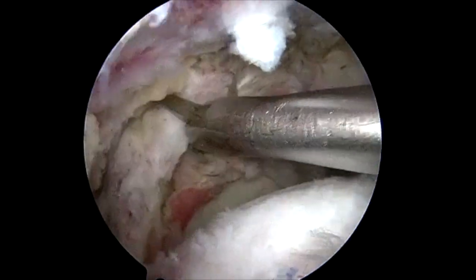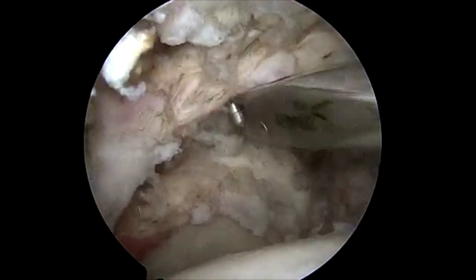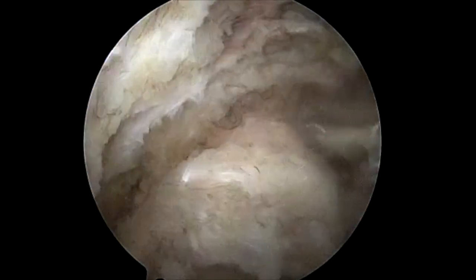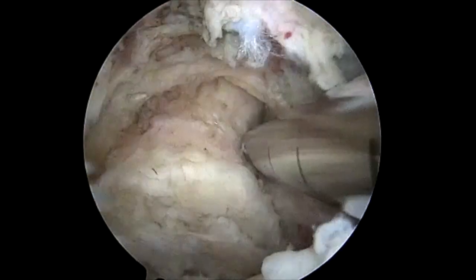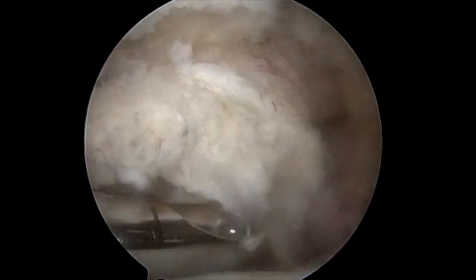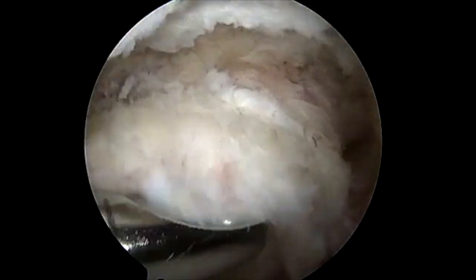You can see here the massive retracted tear of both the infraspinatus and supraspinatus. Using the Kingfisher, you can see that the tear is not repairable and will only translate about 10-15%. After using this pull test, we clean the superior portion of the glenoid and burr down this area where the patch will sit, with the goal of having it heal medially.